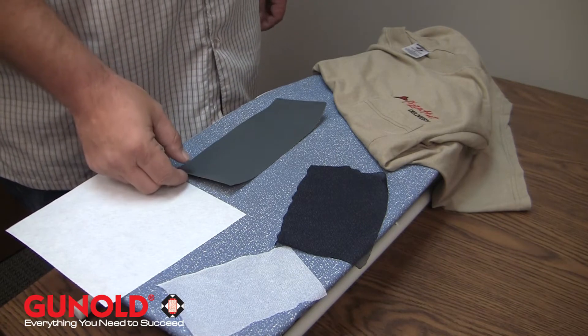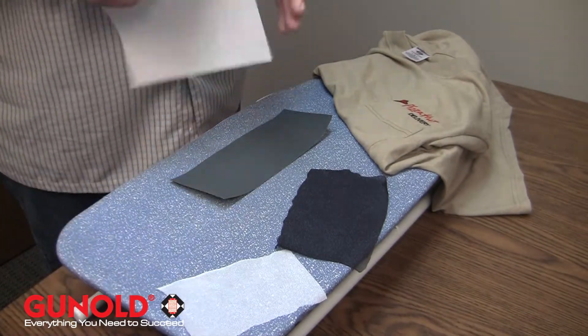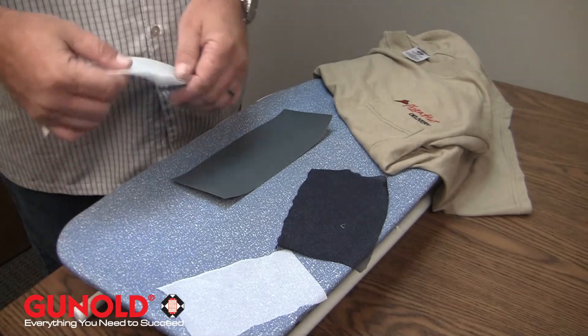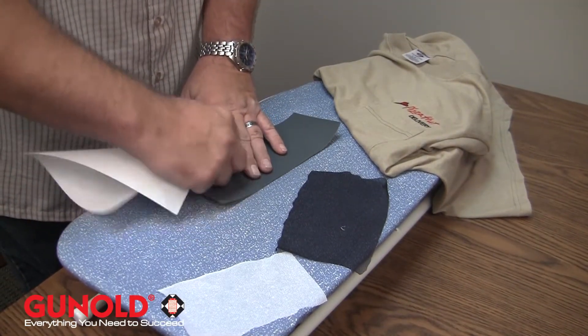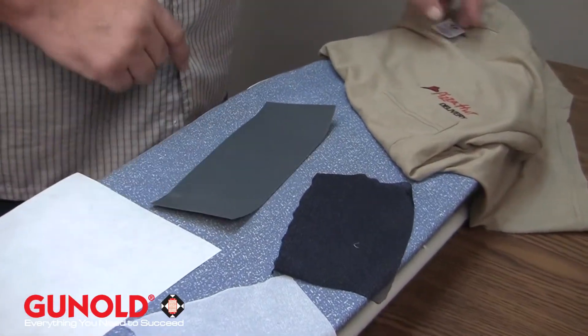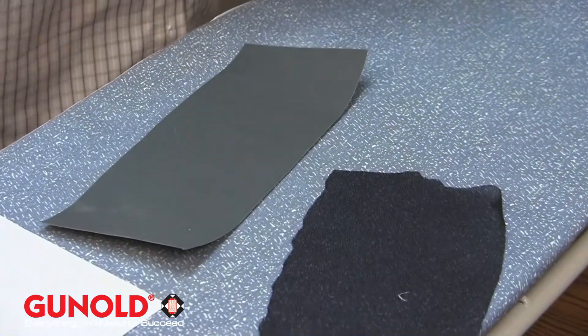Just a little demonstration I want to show you here. This is a thousand grit piece of sandpaper. So if I take this, which is pretty standard two and a half ounce cutaway backing, and I rub this sandpaper — it's kind of hard to see, but you can see that I get a little bit of residue coming up from the sandpaper.